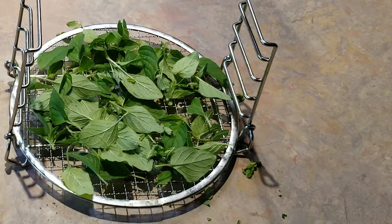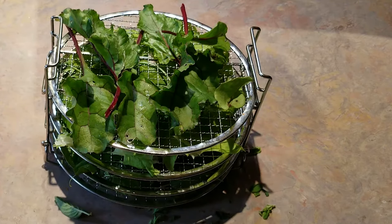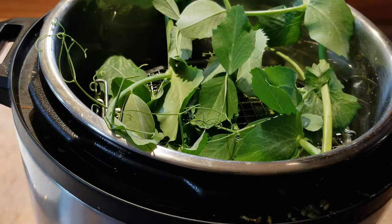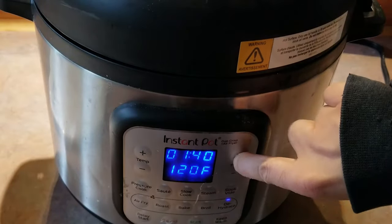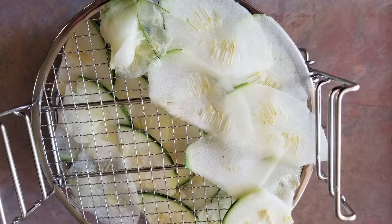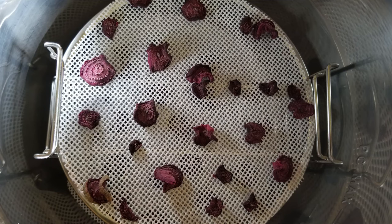Dehydrators work differently, and I'll be using an Instant Pot Duo Crisp to dehydrate these greens. This model dries food on the top and sides more quickly. This batch of veggies was fully dehydrated in 5 hours at 120 degrees Fahrenheit. If you're making zucchini flour, it helps to slice the zucchini very thinly before dehydrating. Veggies like zucchini and beets will take longer to fully dry out. Your veggies are ready to grind into a powder when they're completely stiff — they should snap and break into pieces without bending.